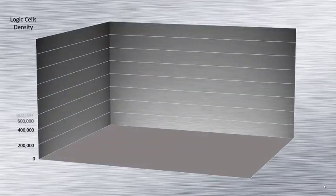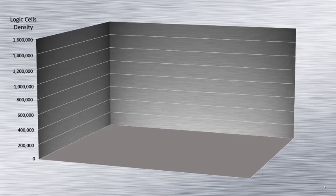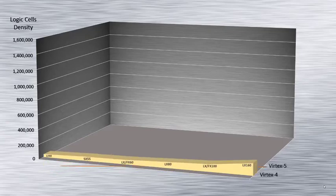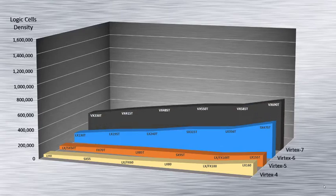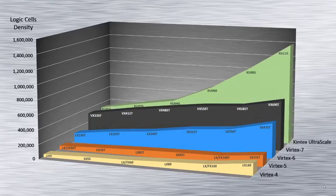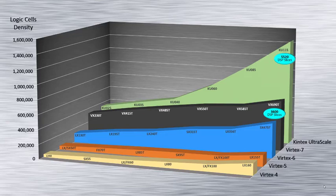With each new generation of FPGA, Xilinx raises the performance bar and Kintex UltraScale is no exception. With over twice the logic density of the Virtex-7 and more than 1.5 times the DSP slices, the Kintex delivers processing resources to address the most demanding applications.